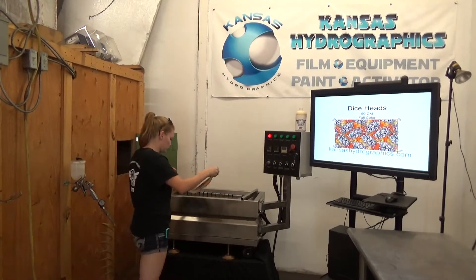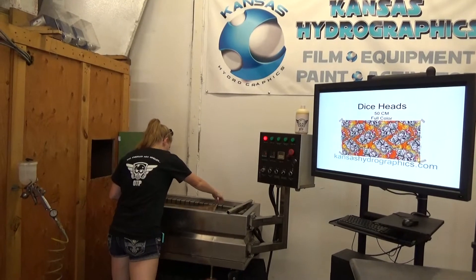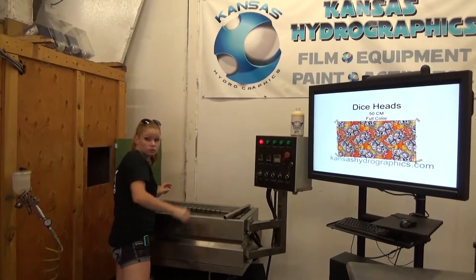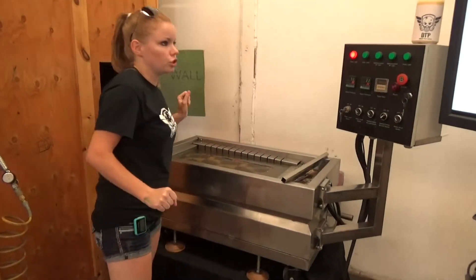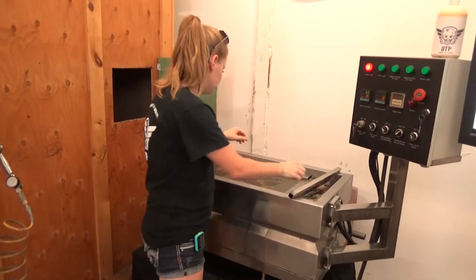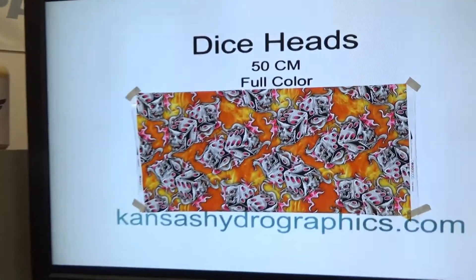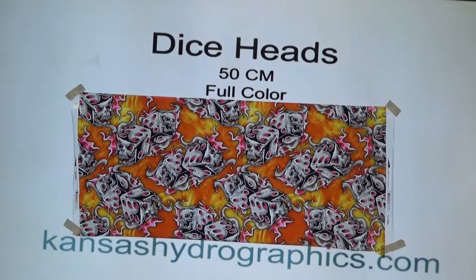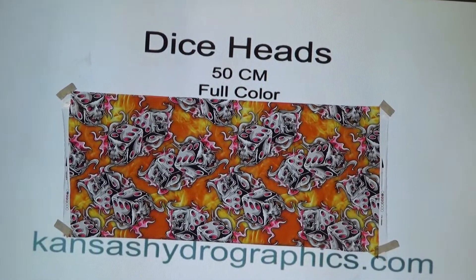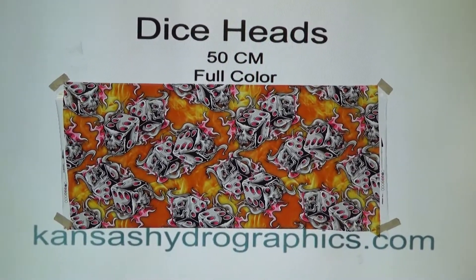Hi guys, it's Katie with Kansas Hydrographics. We're going to show you our Dice Heads print. It is a 50 centimeter, full color print.